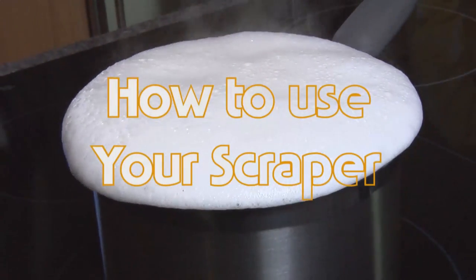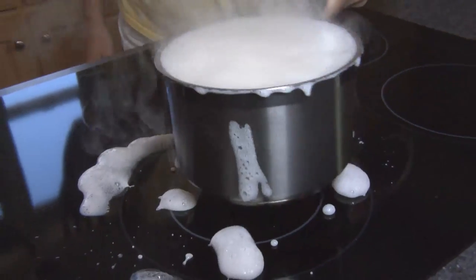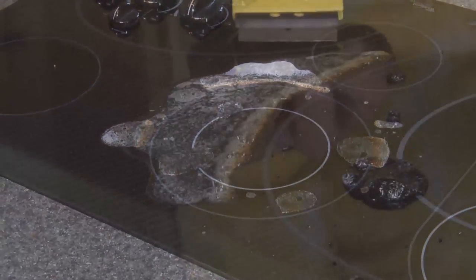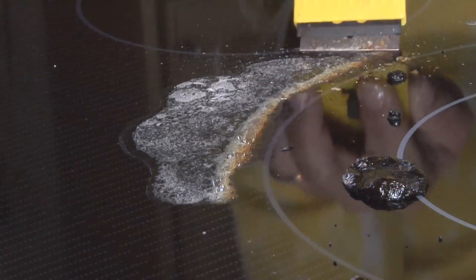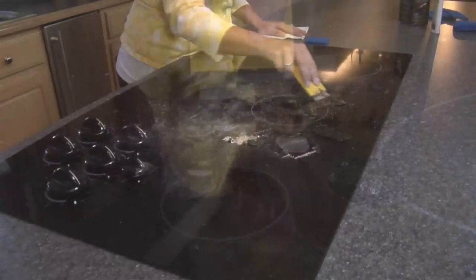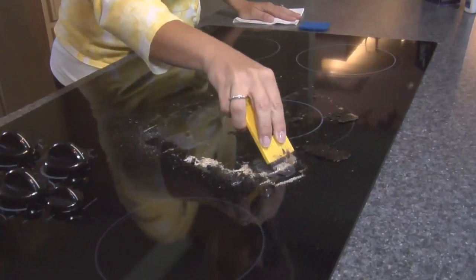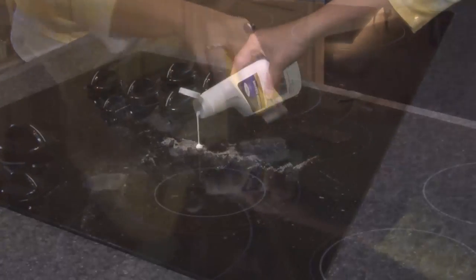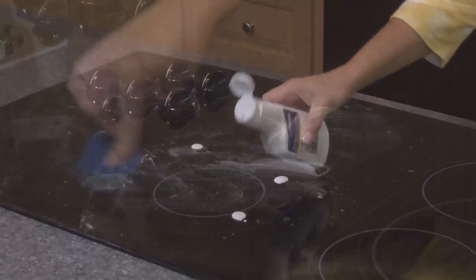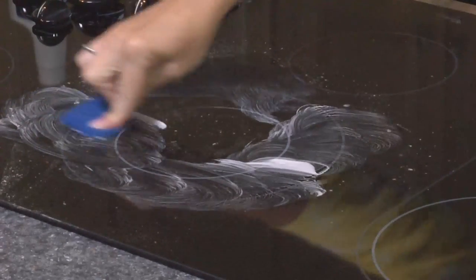Let the cooktop cleaner dry to a haze and wipe it off with a clean paper towel or cleaning pad. How to use your scraper. If there's any stain residue or encrusted material on the surface, use the provided scraper. Press the blade against the cooktop, holding the scraper at a 45 degree angle. Move the scraper evenly across the surface until the stain or encrusted material is removed. Do not be concerned about scratching the hardened ceramic glass — it is very tough.